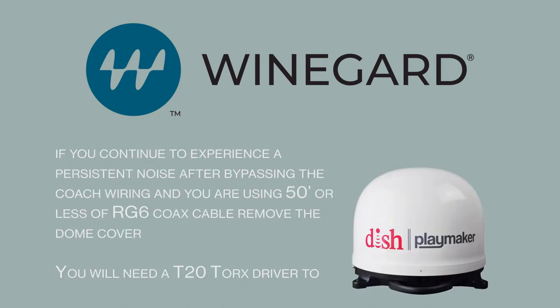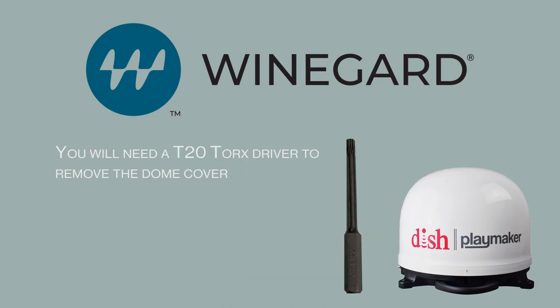If you continue to experience the persistent noise after bypassing the coach wiring and you are using a coax cable less than 50 feet in length, remove the dome cover from the antenna. You will need a T20 Torx driver to remove the six screws holding the dome in place.